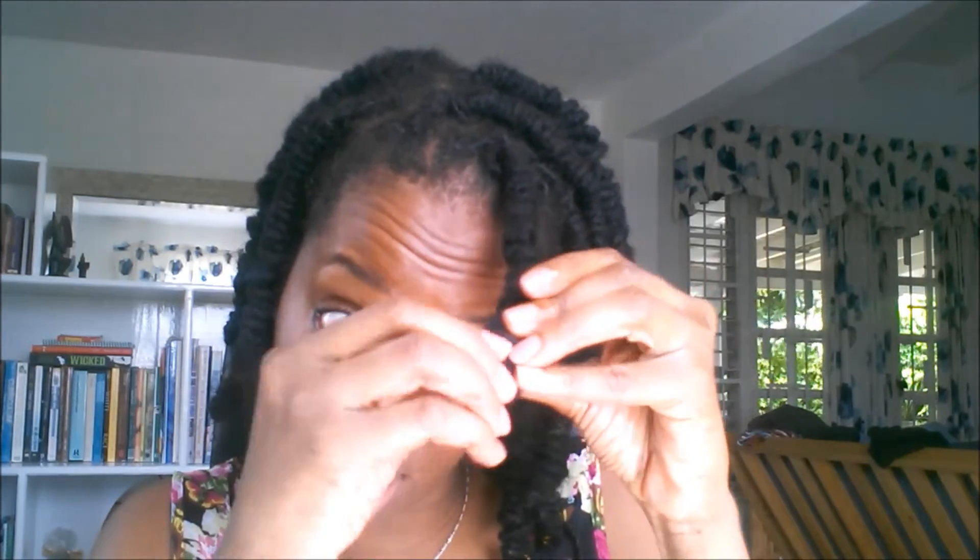I only have one in my hair just to show you the alternative. So next time I do this I'll be more meticulous and I would probably do all rubber bands as an alternative. I'm just going to put a little bit of coconut oil on my fingers — just a dime size — and I'm gonna start unraveling them. The oil just reduces the frizziness.